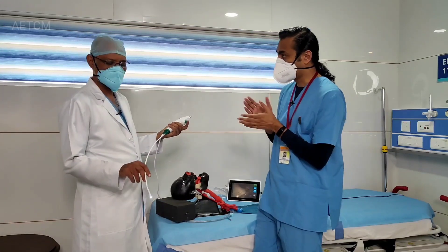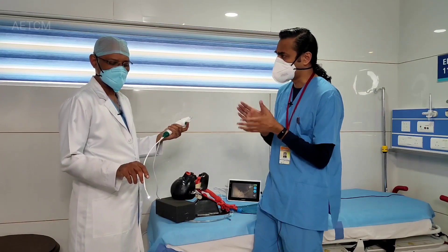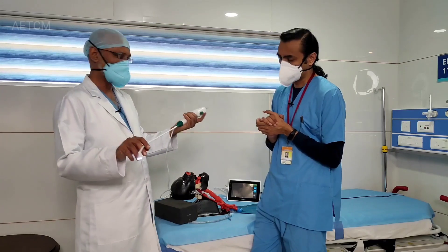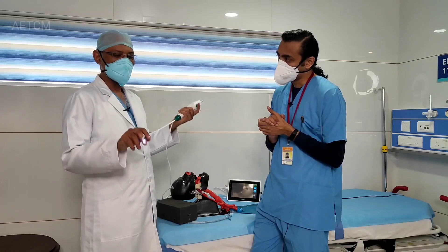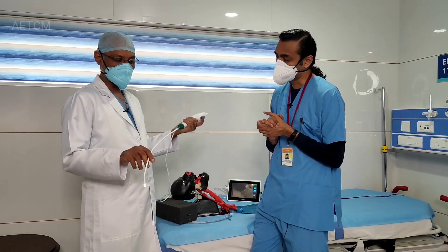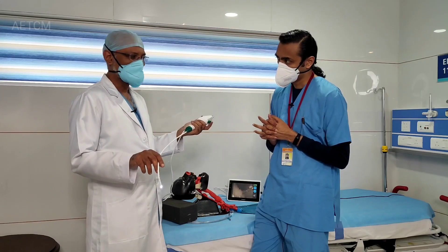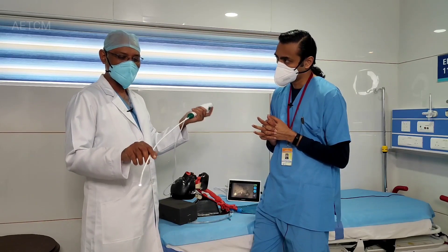Can you explain how this equipment can help in a difficult intubation scenario? This is not equipment for an emergency intubation — that's something you should understand. Because to organize it and intubate takes a lot of time and you might lose valuable time. But in the anticipated difficult airway, you can use it as a planned technique.